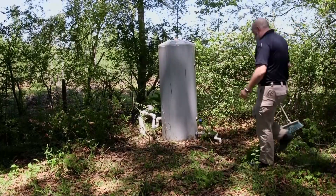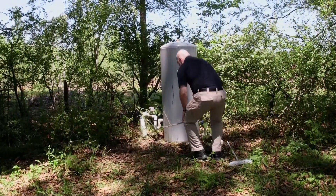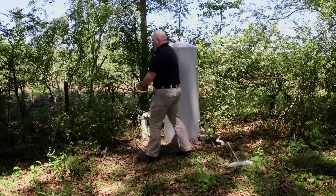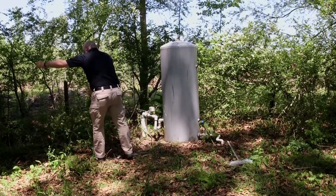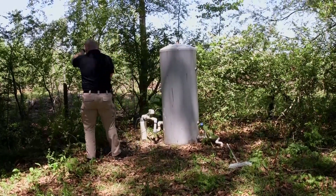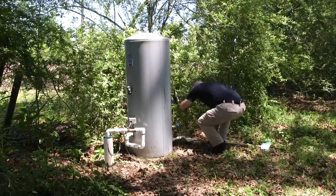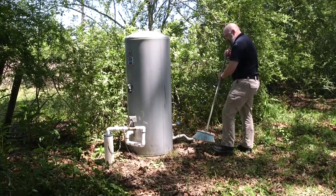When you approach your well site, you want to make sure that it's clean, as well as the area around the site. Remove any limbs and debris that might have collected up against your well. The debris may not harm your well, but it's good practice to maintain a clean well site. This site is exposed to the elements and leaves and branches can collect around the base.